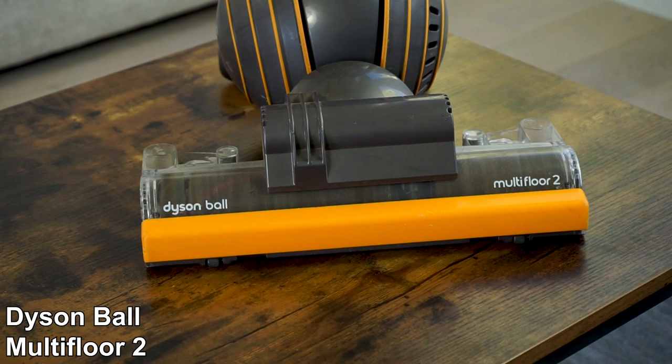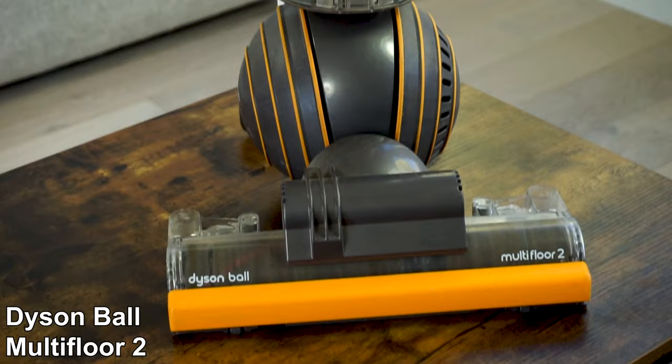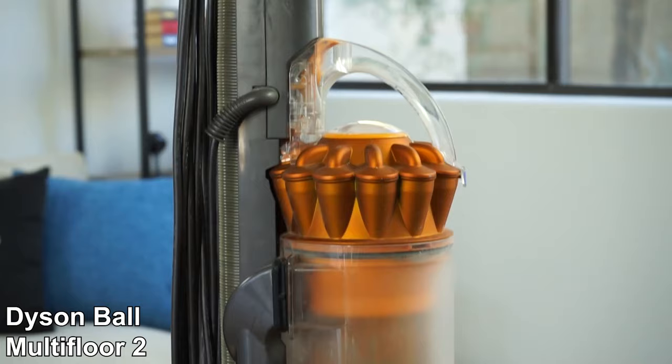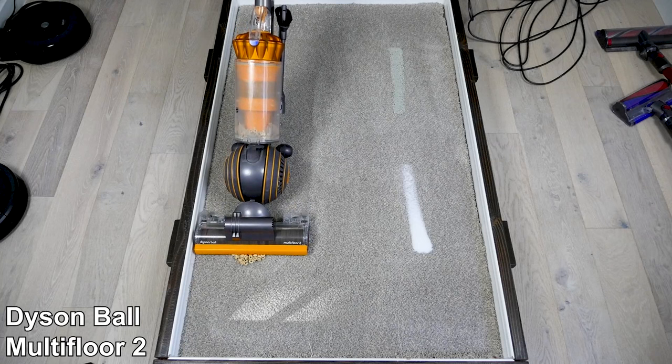And finally, if you want the best value, go with the Dyson Ball Multifloor 2. It's less expensive than the Animal 2, with a slightly better cleaning performance at 98%. It has a smaller dustbin, but the overall lighter and more compact size makes it more maneuverable. In addition, the Multifloor 2 is a good option if you have thick, high-pile carpets, as the Animal 2 can be hard to push due to excessive suction on some high-pile carpets.